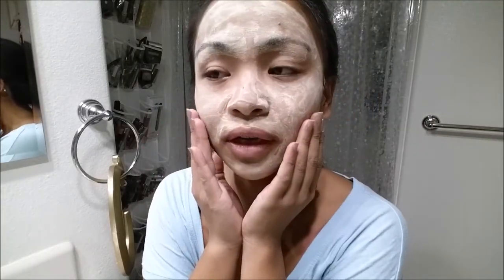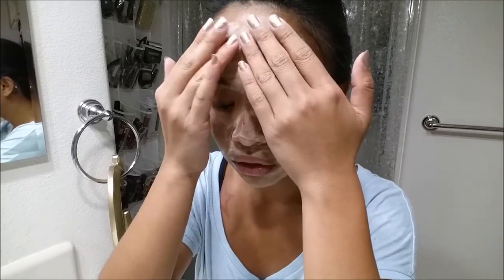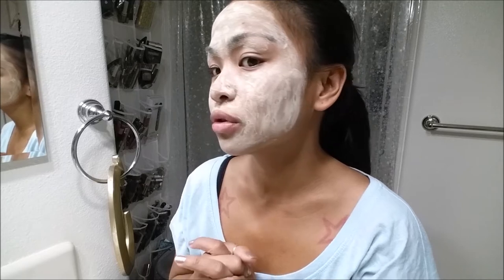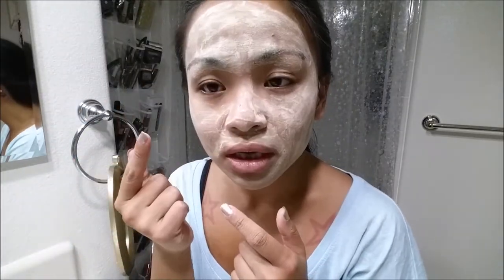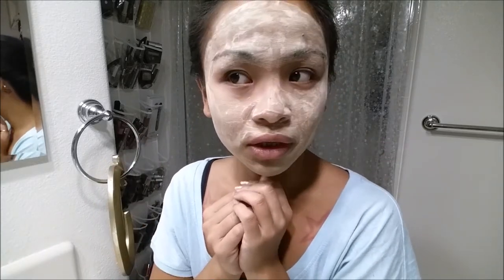I can barely move my face. It is actually super dry — really, really dry. Can't move my face very much. I can barely talk. I know I for sure can't smile. I feel like my whole face is going to crack. For some reason, my nose is itching really bad. I don't know if there's hair stuck here. Let me get ready to wash this off here in a little bit.